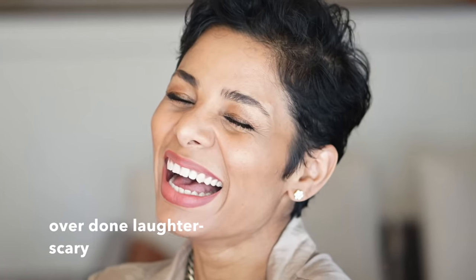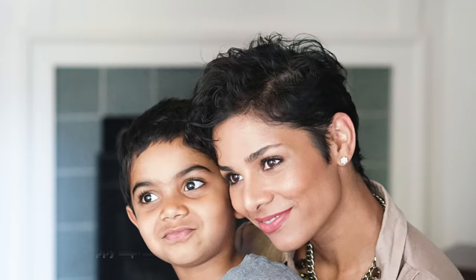Please do not overdo the smile — we want you to look happy but not awkward. Next, let's learn how to use your hands with your face.